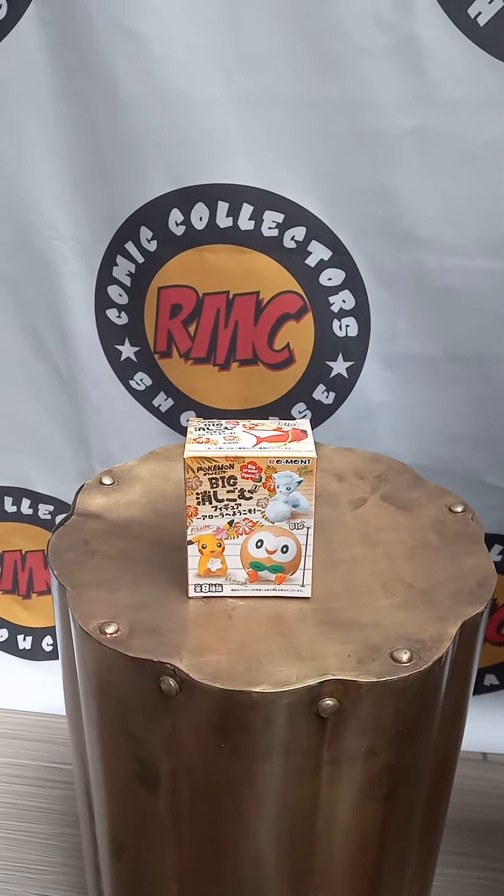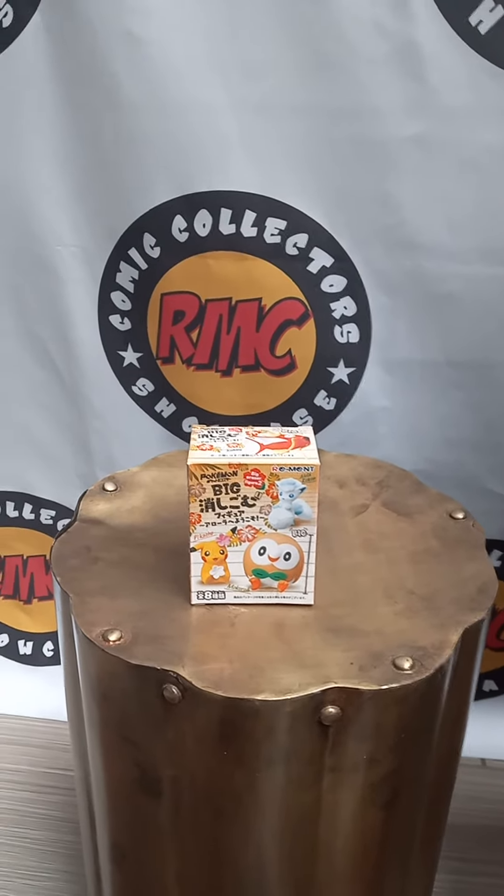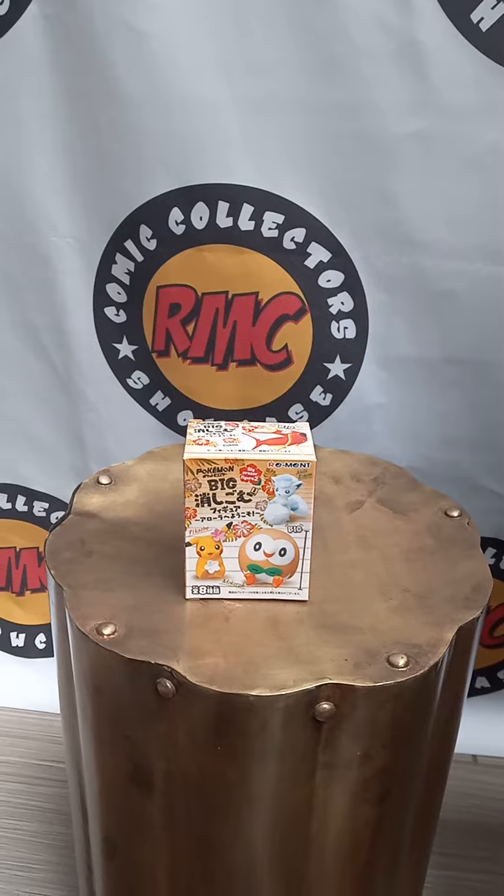Hey everyone! Thank you for checking in on Geek Colorado. We are at Rocky Mountain Con, their anime hangout that's going on this year. This is the first time they've been doing it.